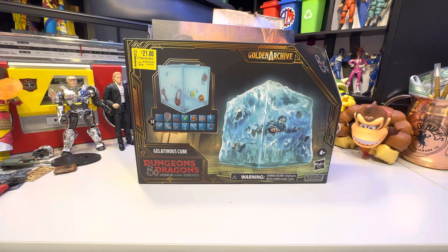Greetings, and welcome to another Alpha Magnus Review. Today we've got the Dungeons & Dragons Honor Among Thieves Golden Archive Gelatinous Cube.